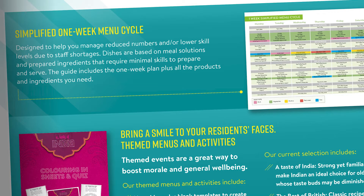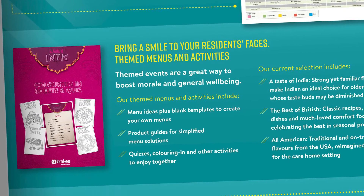Simplified menu — this is to really support you and the kitchen team when you may be stretched or skill levels aren't quite where you want them to be.